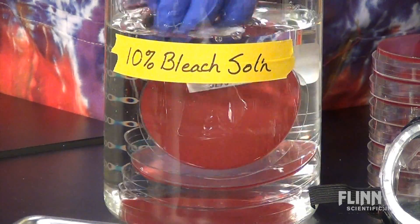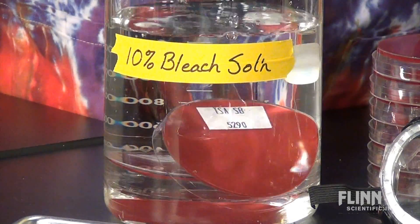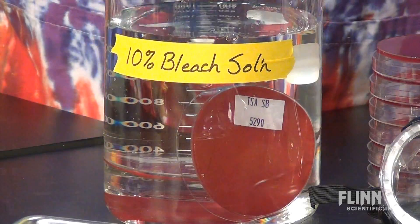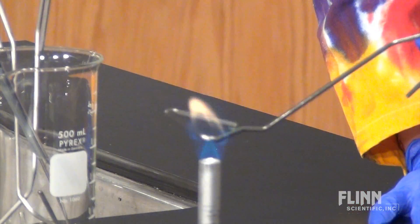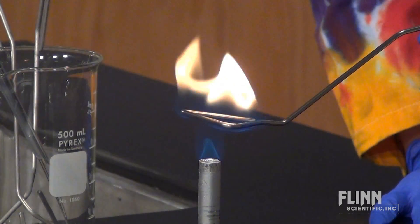Culture plates should be placed in a 10% bleach solution, opened under water, and allowed to soak overnight. It is also a good idea to dip inoculating loops and bacteria spreaders in an isopropyl alcohol solution and pass them through a flame.